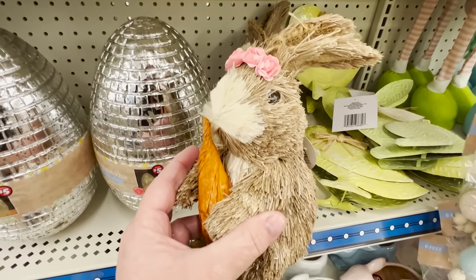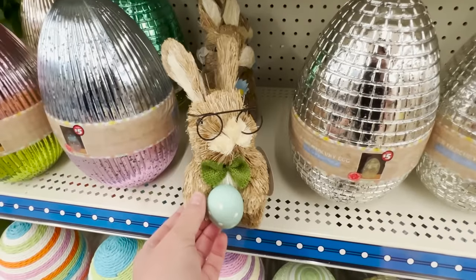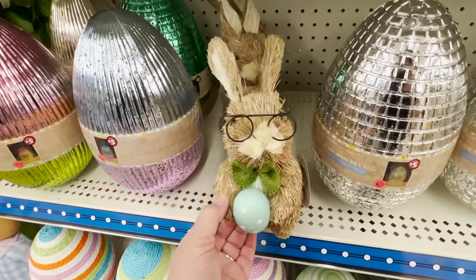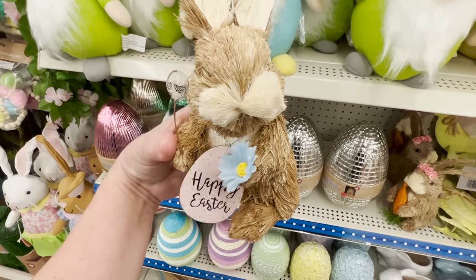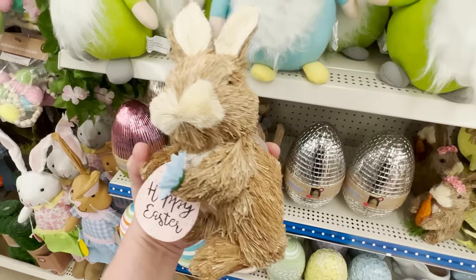Now they also have the sisal bunnies — these are super cute, they've brought these out in years past. There are three: the little girl with the carrot, the little gentleman with his glasses and an egg, and this little guy who is out trying to catch some butterflies. These are five dollars a piece and a good buy. Things like this at Michael's are going to be at least double that price.